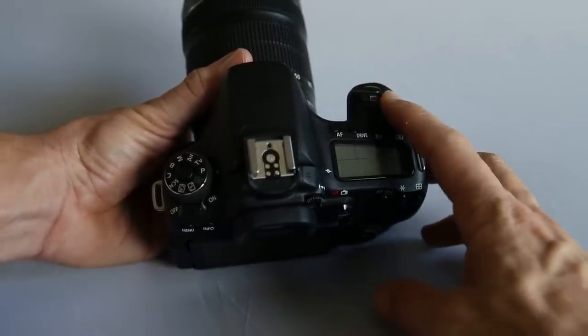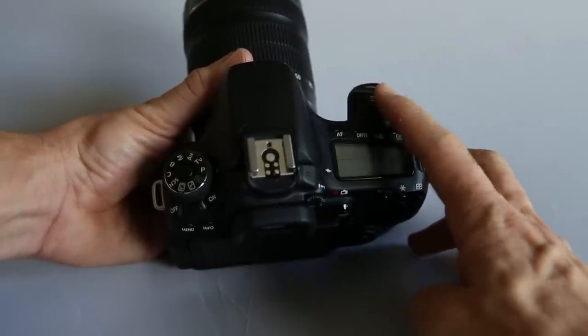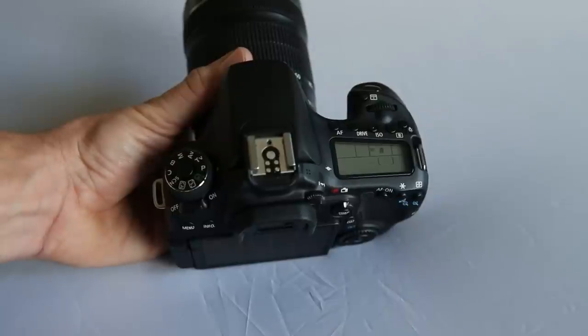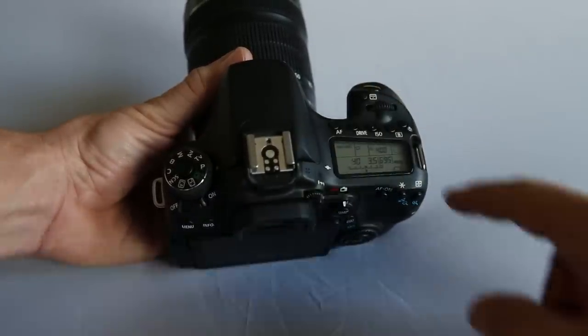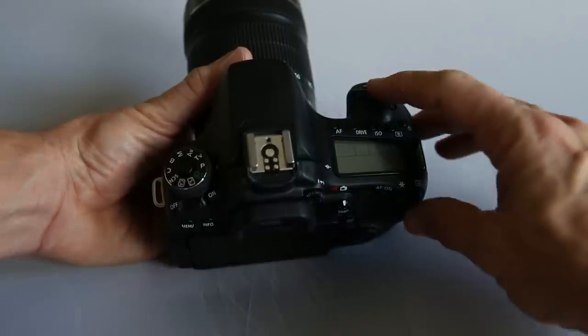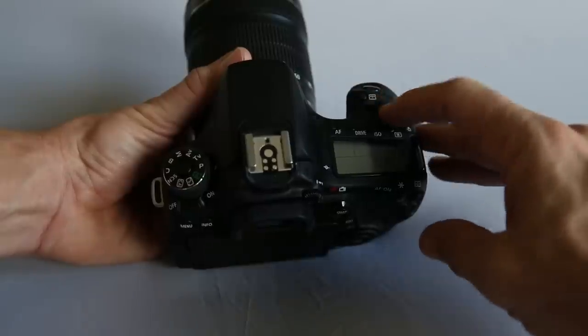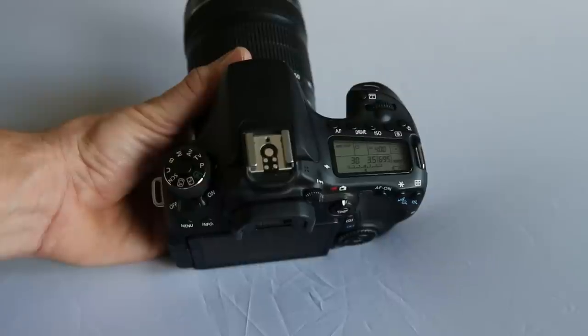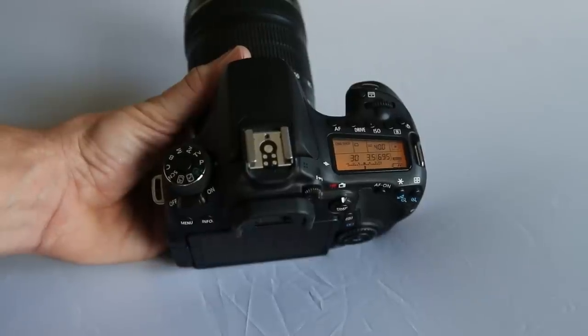The next button is ISO — pressing it and rotating the dial allows you to quickly change your ISO. Rotating all the way down puts it on Auto, where the camera decides the best ISO. Next is the metering mode button, which cycles through spot, center-weighted, and partial metering modes — all of which will be covered in detail soon.